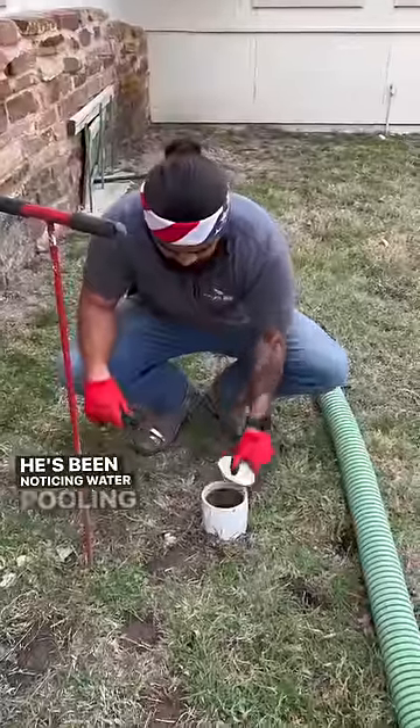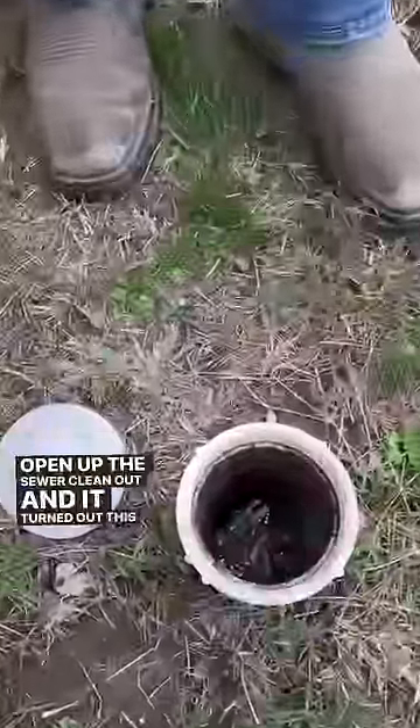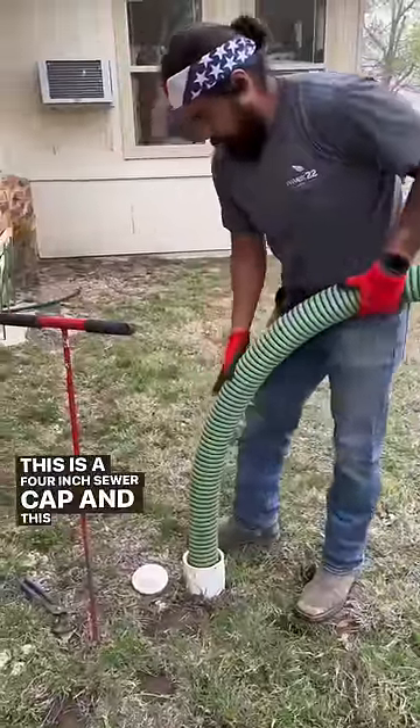A customer gave us a call — he's been noticing water pooling up above his septic tank. We opened up this sewer clean-out and it turned out this went straight into the septic tank. This is a 4-inch sewer cap and this is a 3-inch hose.